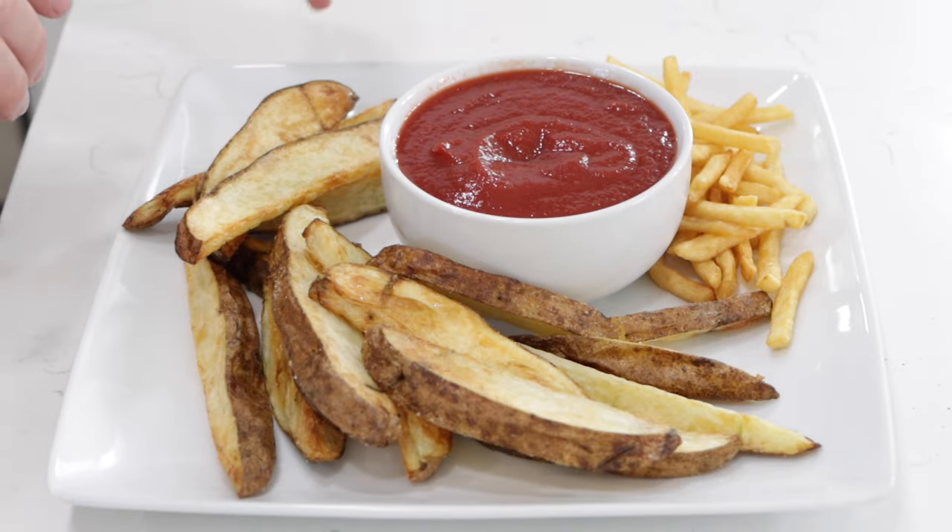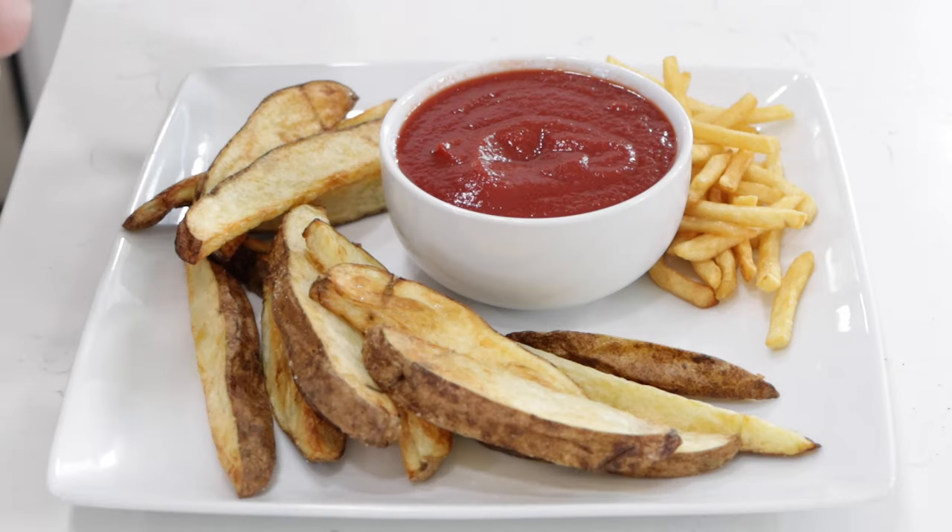I've got some homemade steak fries here and some leftover McDonald's fries that I just heated up in the air fryer. Let's give it a taste.